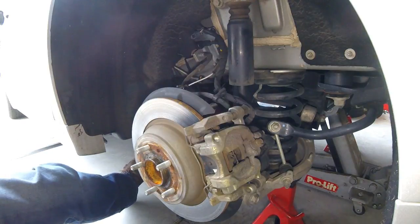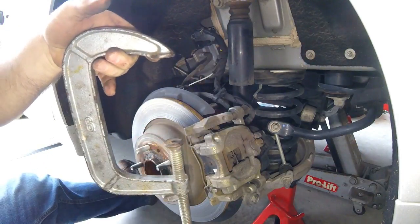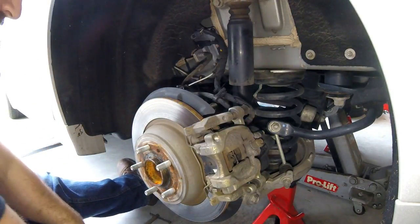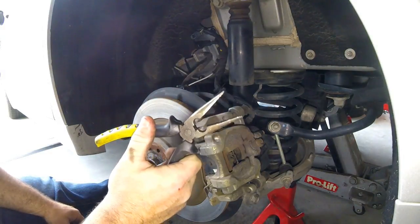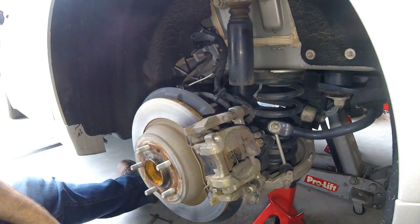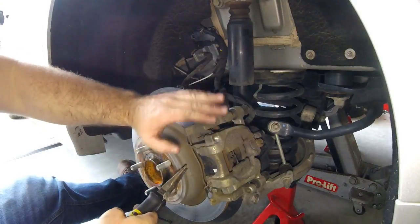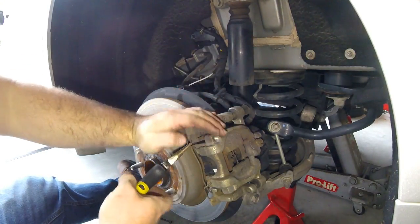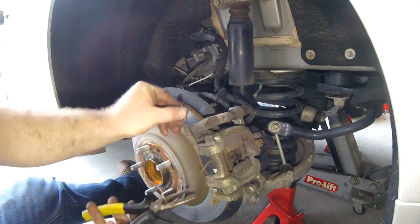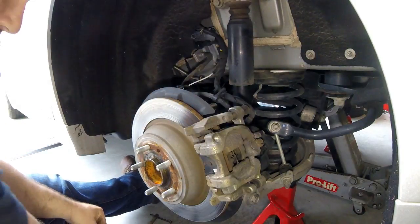Do one side at a time so you can reference the other side if you forget. You'll also need a C-clamp - we'll talk about that later. Probably the most important tool here is your needle nose pliers. For the spring clip, you can use the pry bar or needle nose pliers. Keep your hand between your face and the spring so it doesn't go flying. Pull it out and pop it down. Hang on to this - the brake pad kit does not come with a new one.